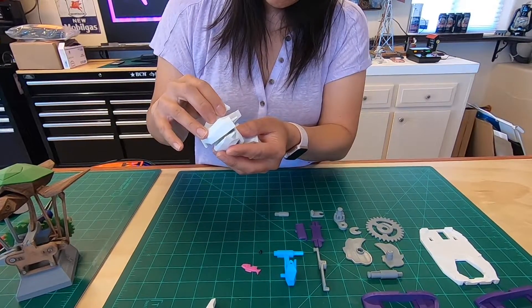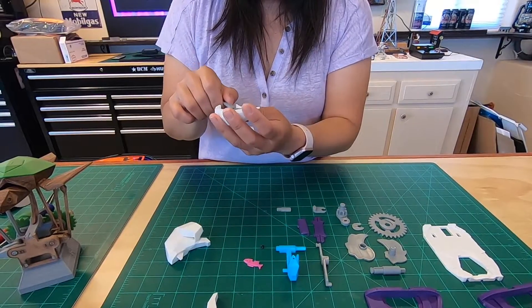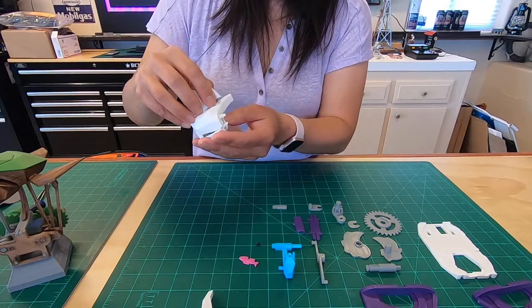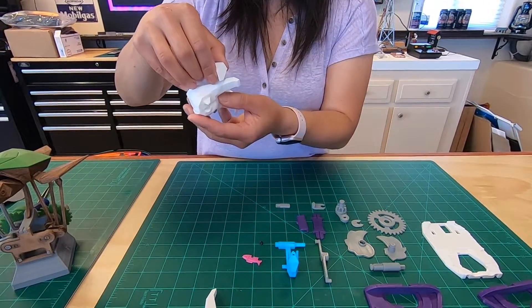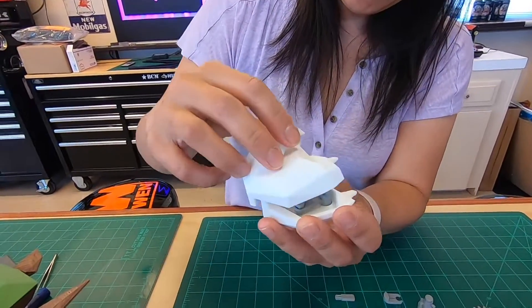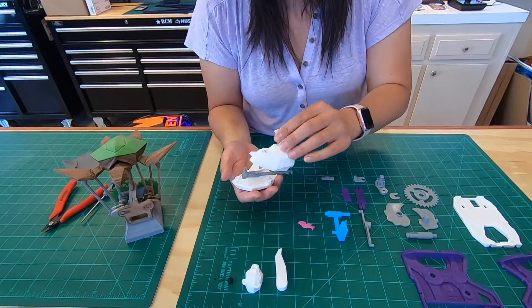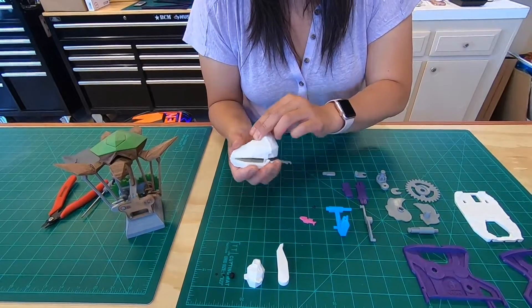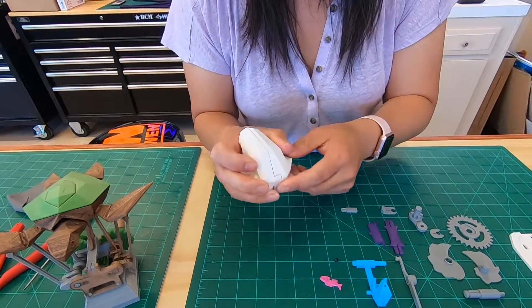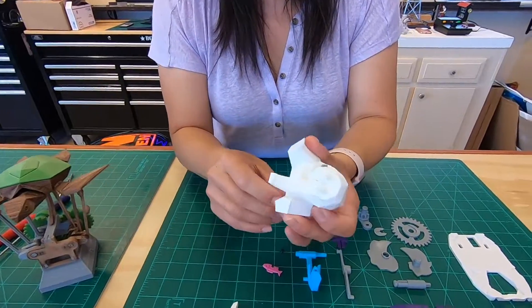And then you put this guy together here and it's supposed to snap together. There are a lot of key ways and snappy things. It's supposed to snap together — I just don't want to break it. There we go. It's all together? Yeah. That's not right — and then you can see it.